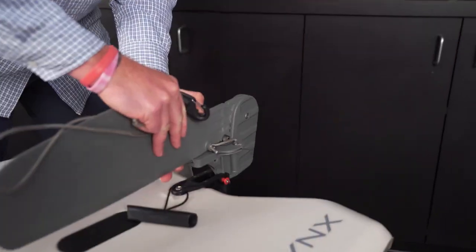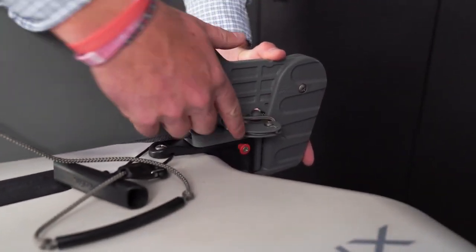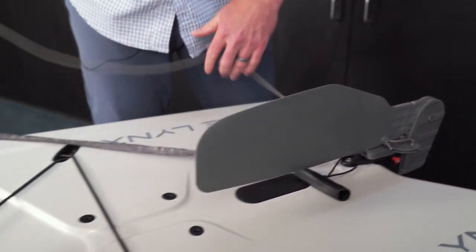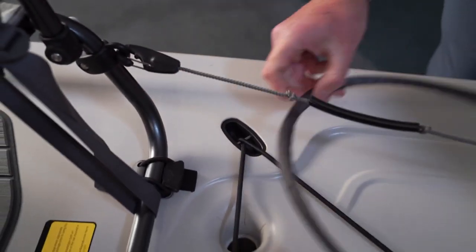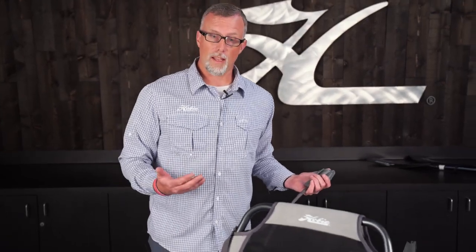To install the rudder system, move to the back of the boat. Take your rudder and slide it down the rear gudgeon, making sure that the pin is locked in. Then take your rudder up-down line and clip it to the pad eye on the back of the seat. Your steering handle can be mounted on the left or right hand side of your seat.